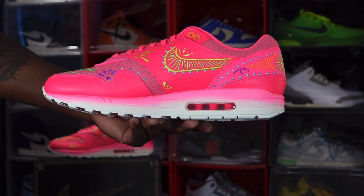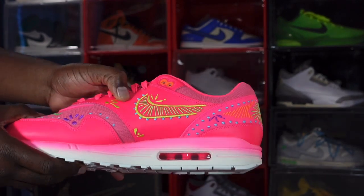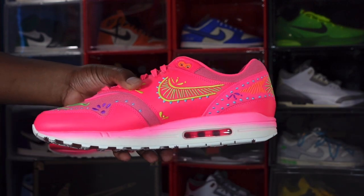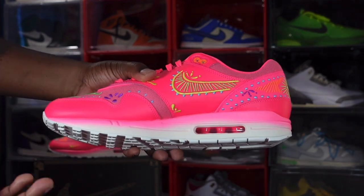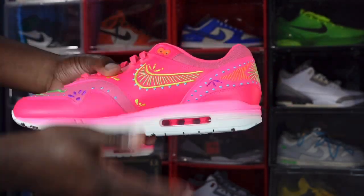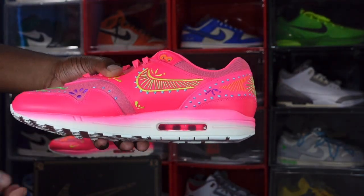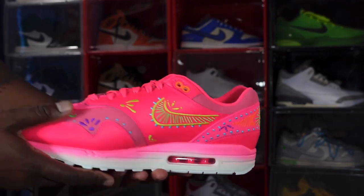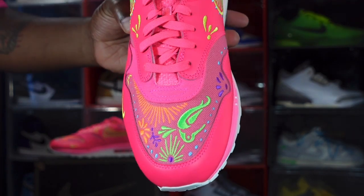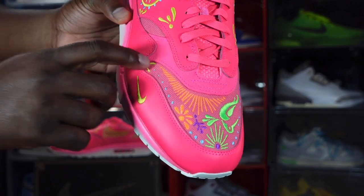This is definitely an eye-catching sneaker — you're going to turn some heads when you step out with these. The leather quality kind of reminds me of what you'd see on a non-premium, non-SB Nike Dunk. Your midsole again is a polyurethane midsole with that gradient paint from pink to white, a clear bubble with the air sole unit visible. More details on the toe box — you see some lime green, some orange, some purple, and a little turquoise.